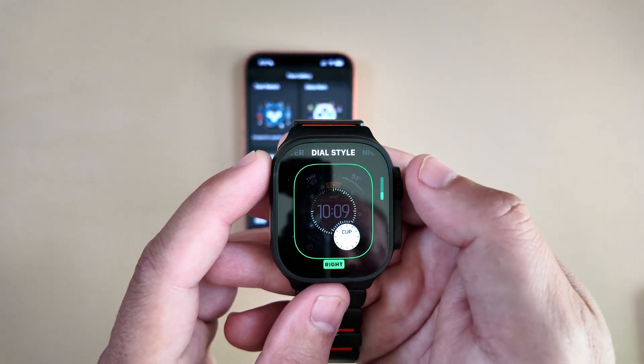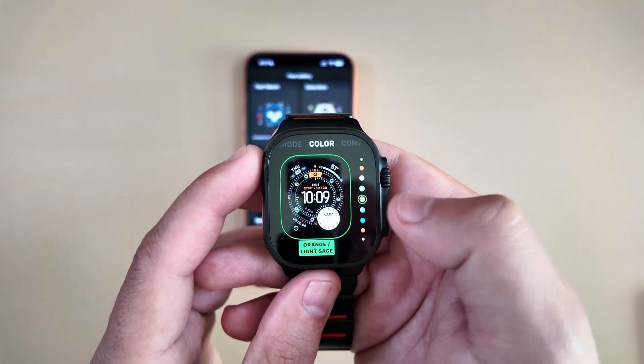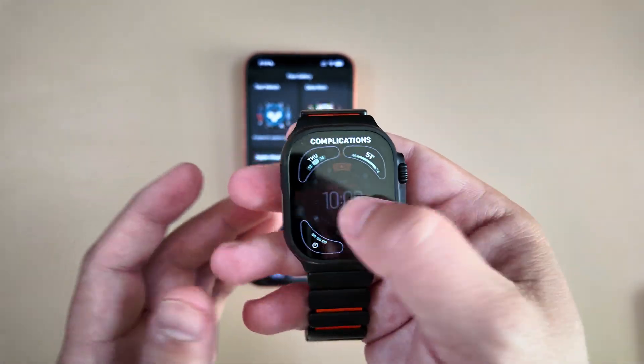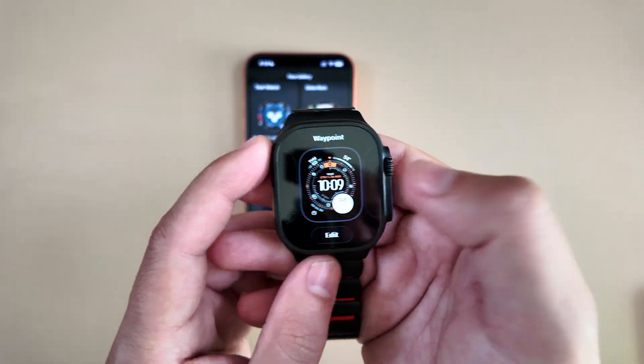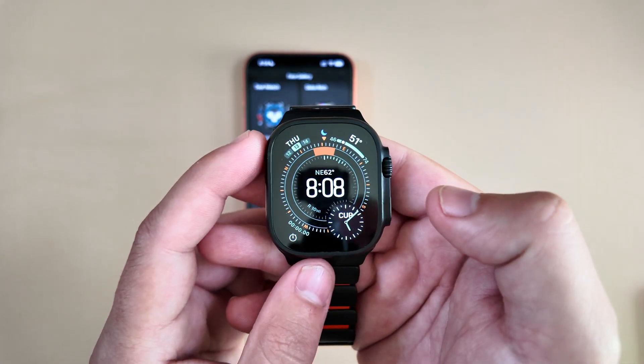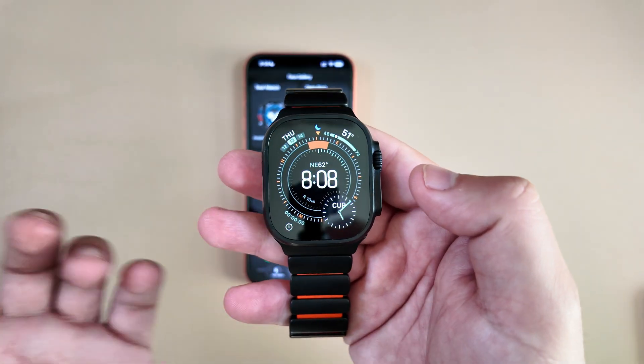You can see how customizable it is — you can arrange the directions, the dial style, night mode, the color, complications, and everything as usual. I have none of those items saved, that's why you're not seeing many currently on the watch, but it is still pretty neat nonetheless.